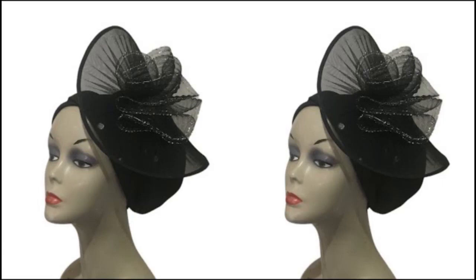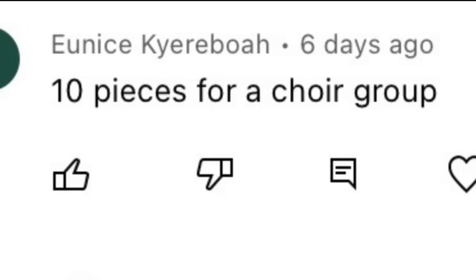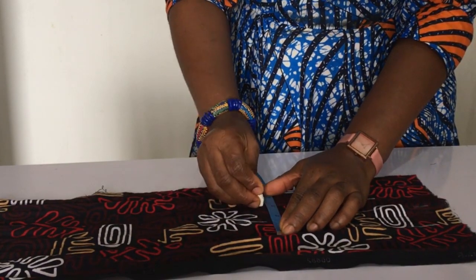Before we get into making this sailor's knot Ankara headband — that's what it's called — let us look at who won the game challenge for last week's video. We have five winners to select. Congratulations to you all. Winner number one is UNISP. Do contact us through the Vencraft Academy reception.